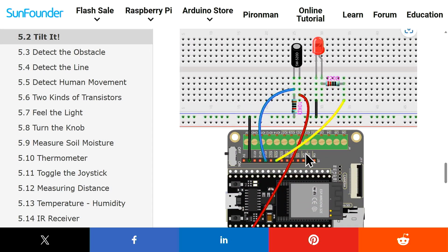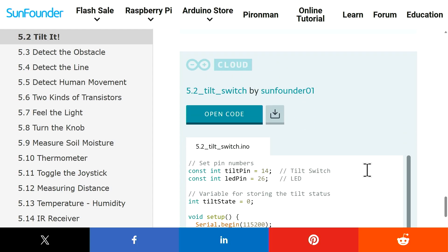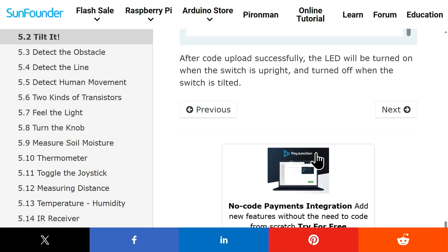Here is the wiring which I'm going to show you step by step, and this is the code which I'm going to explain in the code section.